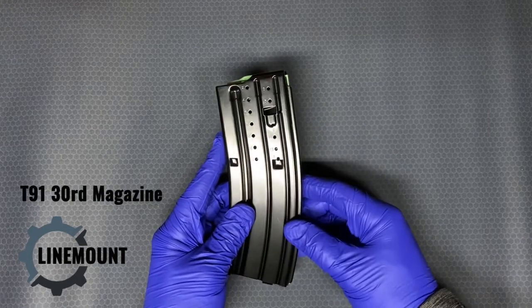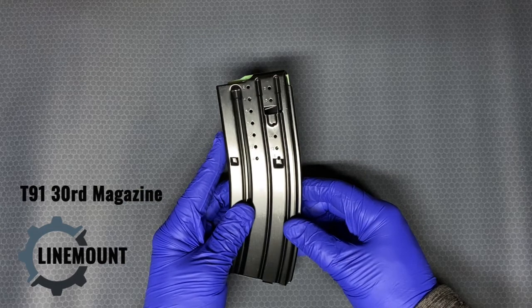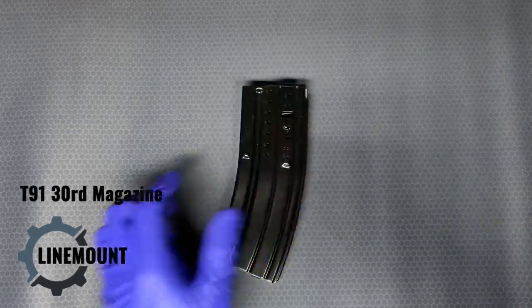These are compatible with standard AR lowers — they will fit into your AR. They're an interesting version of the AR-style magazine exported from Taiwan. I'll see you soon, thanks for watching.